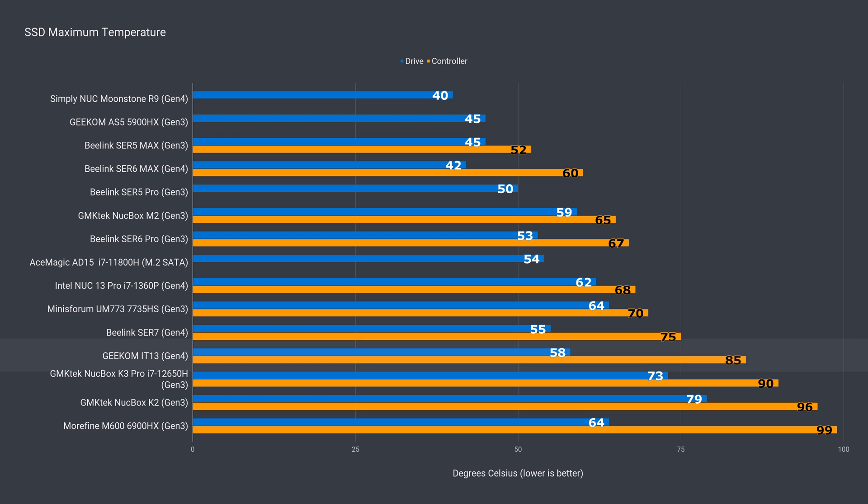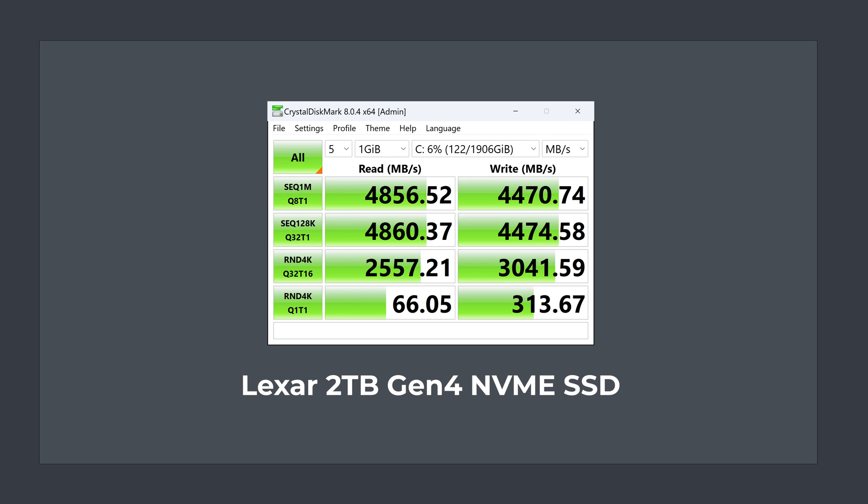The Lexar NVMe drive's controller managed to stay under 90°C, but this result was higher than expected considering the cooling. It performs well for a Gen 4 drive with similar read and write speeds.